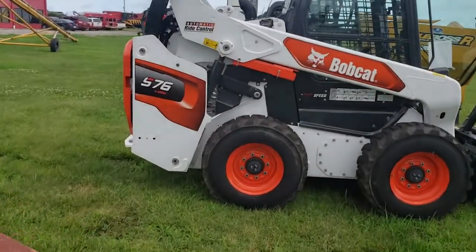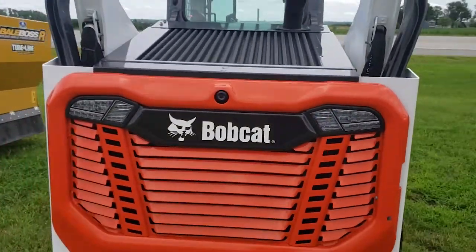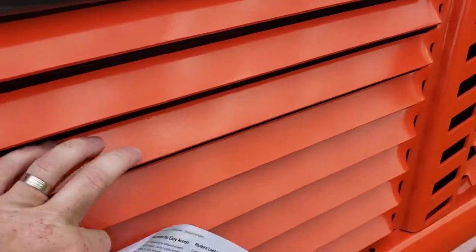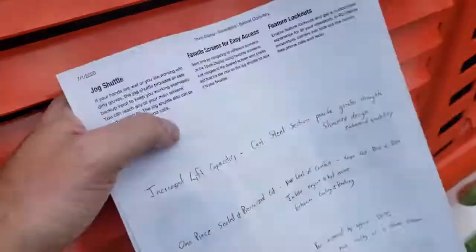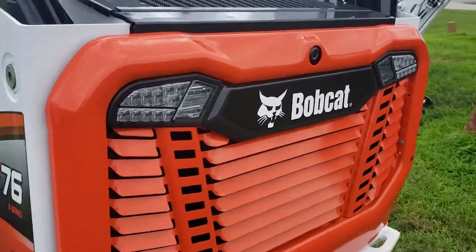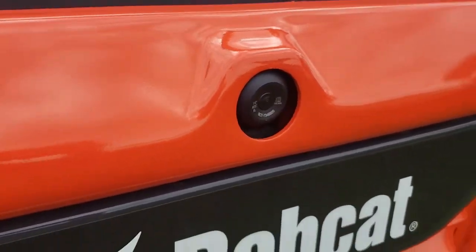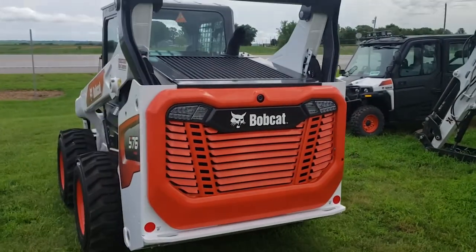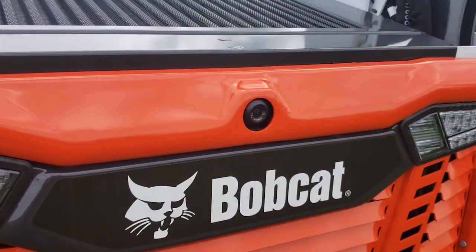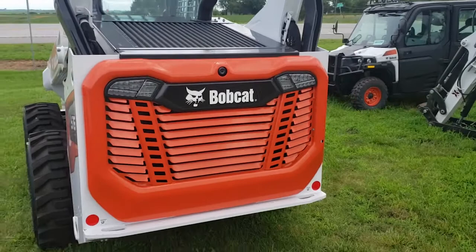Over here on the S-76, beyond the new styling, you've got some key things. One thing you'll notice is the door is slotted now. These pieces here are still all cast metal — if you back into something, they're not going to bend like a regular radiator. You've got all LED lights with an integrated backup camera, so anytime you back up it automatically comes up on the screen.